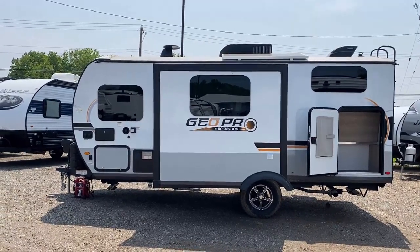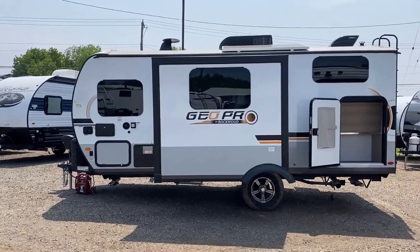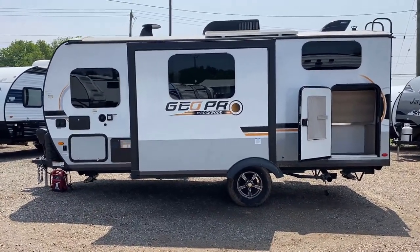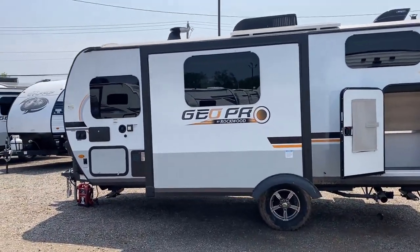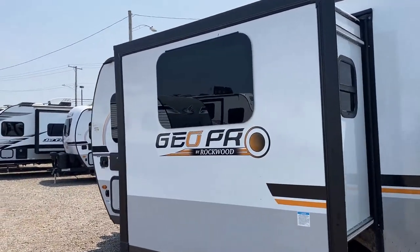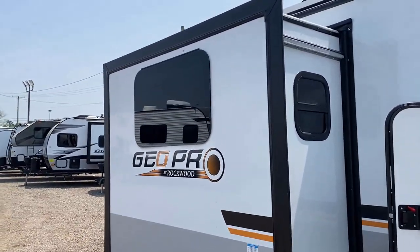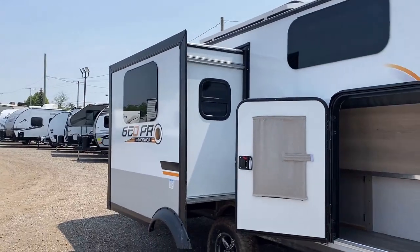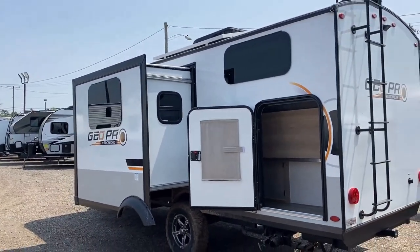Over here you can see the start of the frameless tinted windows. You may notice the slide-side windows on either side of the dinette open for airflow — we were able to peek at that inside. The frameless tinted windows tilt open for some rainy-day airflow, though you don't get a ton. The slide-side windows, however, give you a decent cross breeze.